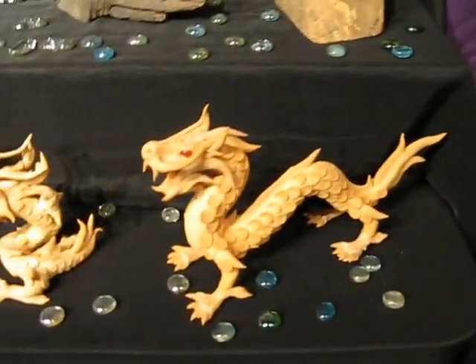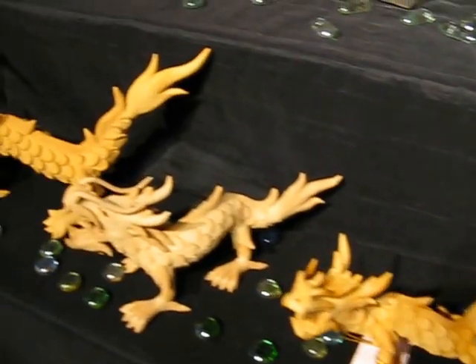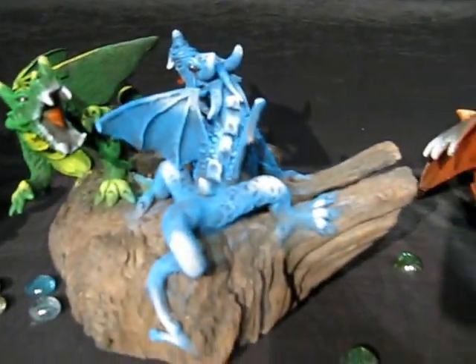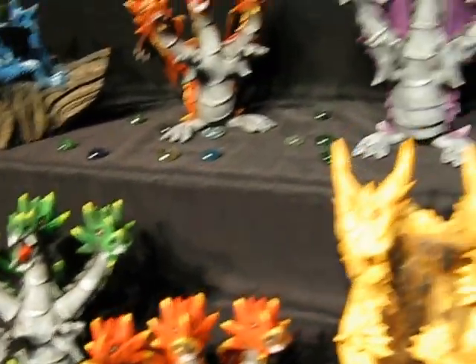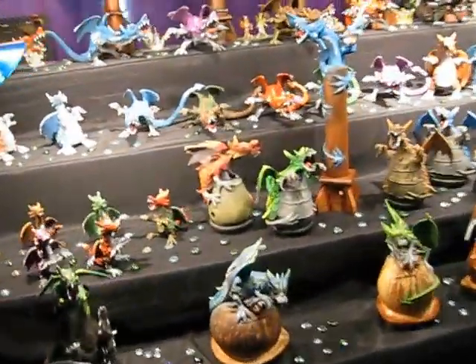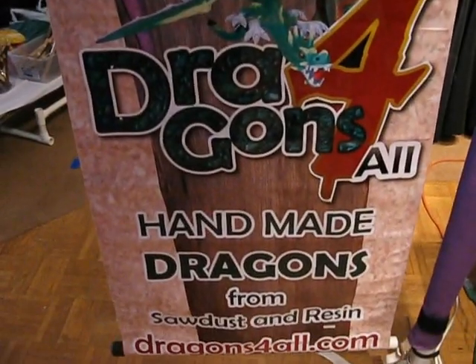I have many more of the unpainted dragons. I have the rather large winged dragon on a wood stump. I have the fighting dragons — two on a stump. And I have the three-headed dragons; that's the large and here's the smaller one. You can find me on the internet at dragonsforall.com — dragons4all.com. Thank you for checking me out.